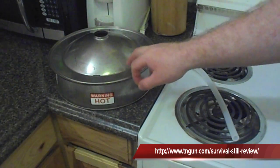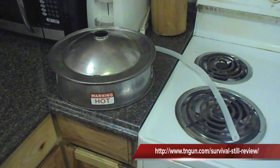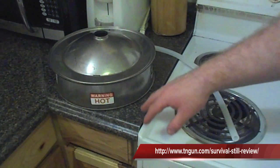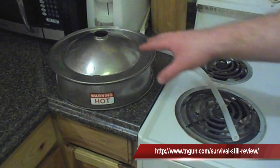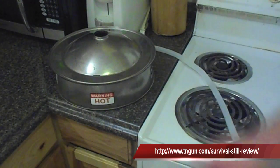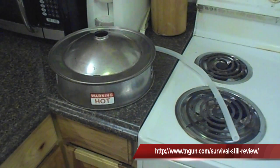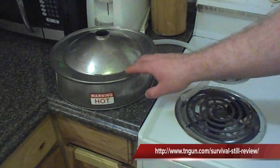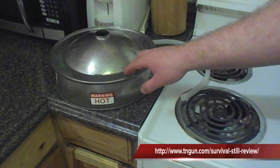What this device does is it allows you to purify water better than filters or tablets or anything else. Number one, this is going to last pretty much forever. It's not going to have to have filters that need to be replaced or iodine crystals you need to buy or any of that stuff, because this works on the scientific properties of distillation.